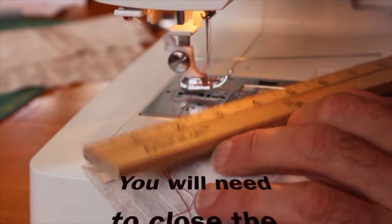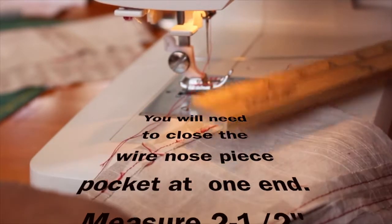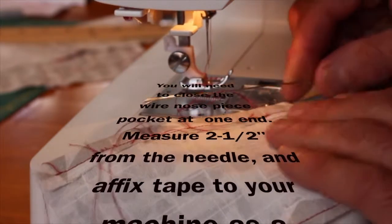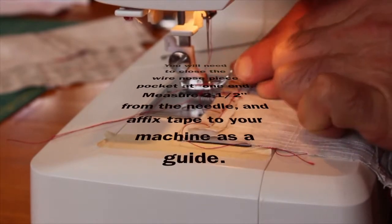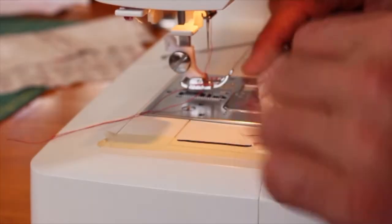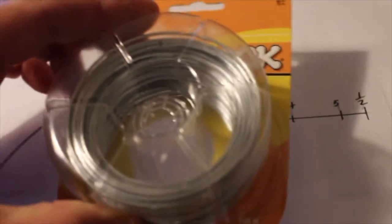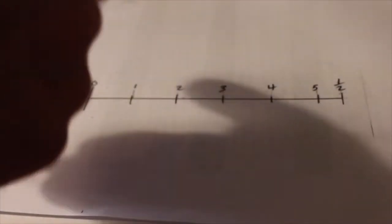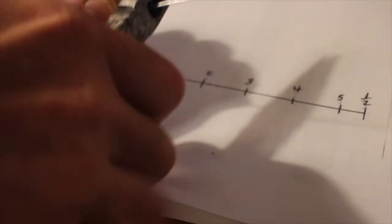If you do a measurement, you're about two and a half inches from the end on each side. That will fit within this space. From where the needle comes down to this piece of tape is two and a half inches — if you're doing say 30 of these, you won't have to keep measuring. Here is the galvanized wire you should use; measure it to five and a half inches and cut.